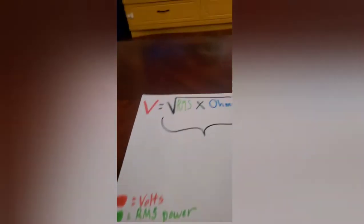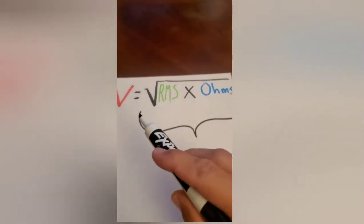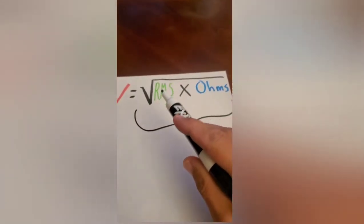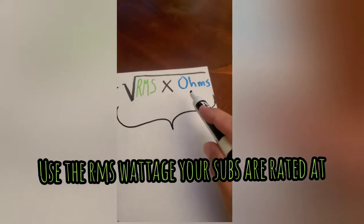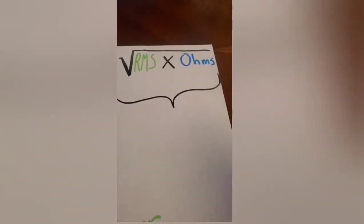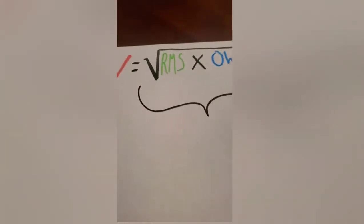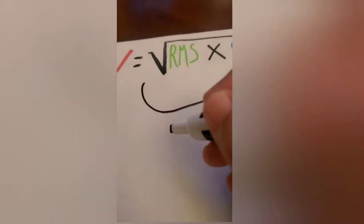What you're going to want to do is get the voltage that you want to set your multimeter at. You take the square root of the RMS wattage you want to achieve, times the final ohm load you're going to use at the amplifier. This amplifier is a two-ohm amplifier, so the final ohm load is two. As a ballpark example, we'll say two 500-watt subs, so a thousand watts.